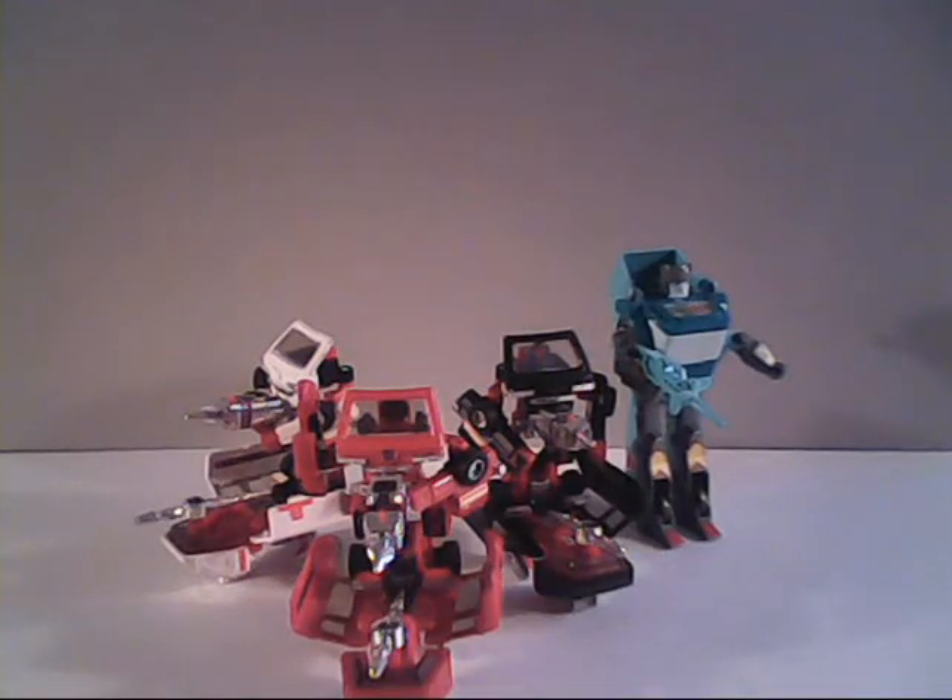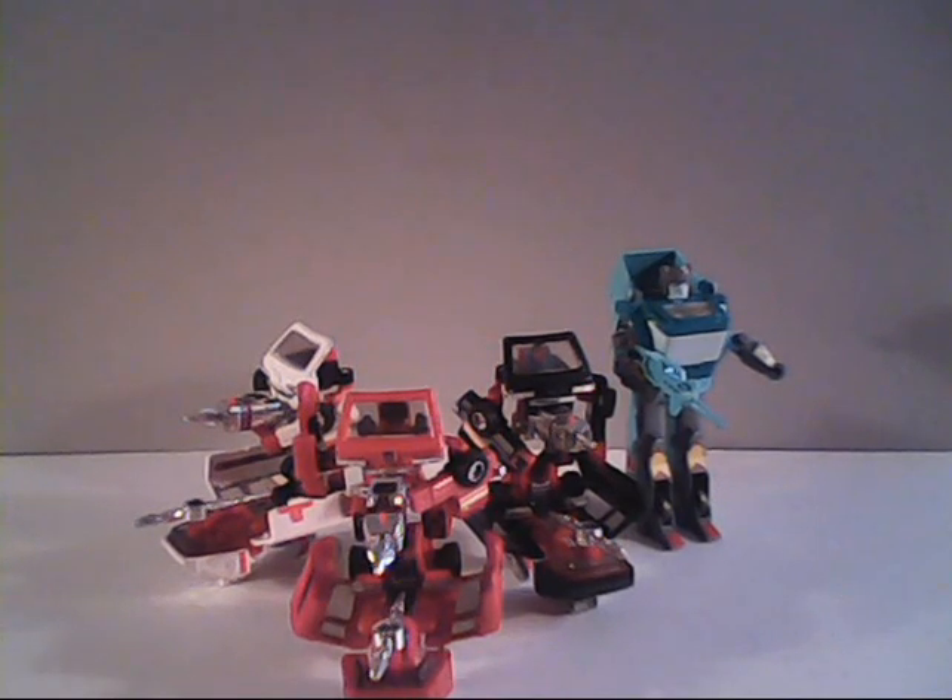That concludes my review of the Generation 1 Autobot Security Agent Ironhide. If you liked the video, thumbs up here on YouTube and hit that subscribe button below if you haven't already. Please also consider sharing your thoughts in the comments section below — let me know what you think of Ironhide. This is Sparkster1701 saying I will catch you all later. Thank you.